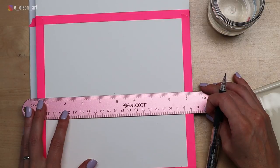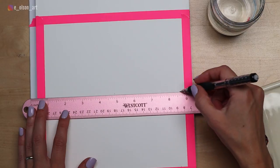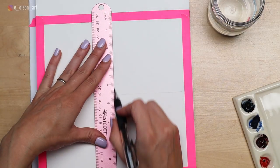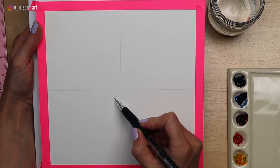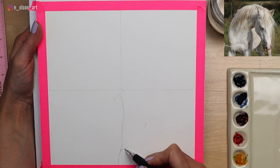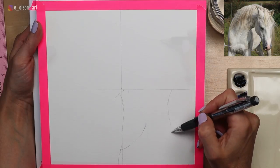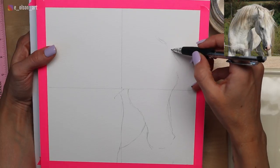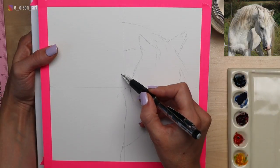My paper today is Fabriano Artistico 140 pound cold press paper. I've taped it down so that it's 8 by 8 inches squared. I'm using a ruler to make a 4 by 4 graph. This makes it easier because you can break your drawing down into four small sections rather than one large one, and I find it's a lot easier to get a better drawing result when you use a graph. If you're drawing directly on your watercolor paper you will want to erase those graph lines when you're all done.